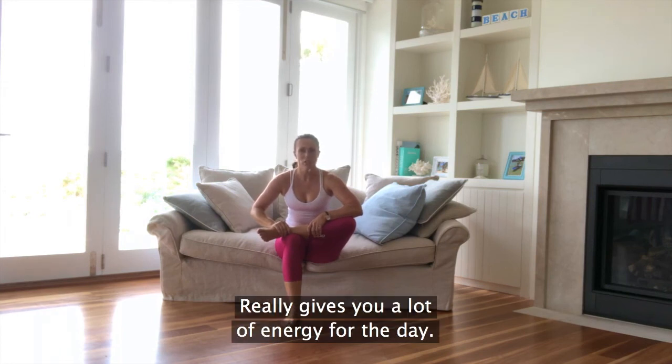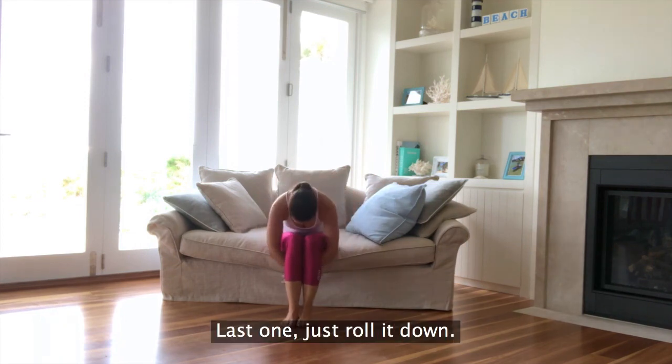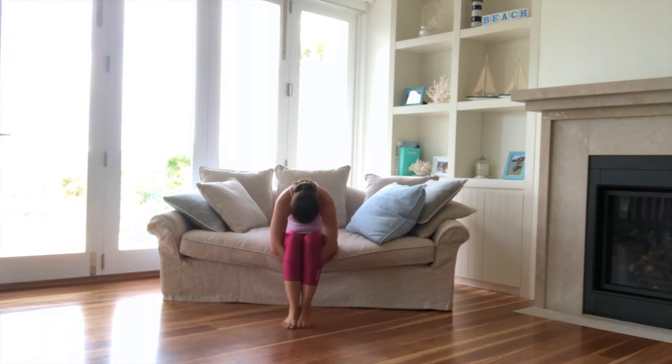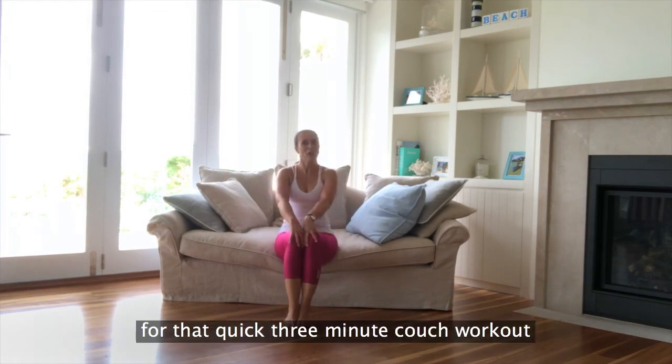Really gives you a lot of energy for the day. Nice work. Just roll it down, stretch out through the back, grab hold of the arms underneath. Nice work. Rolling it all up, roll the shoulders. Thanks for joining me for that quick three-minute couch workout with Pilates 20.